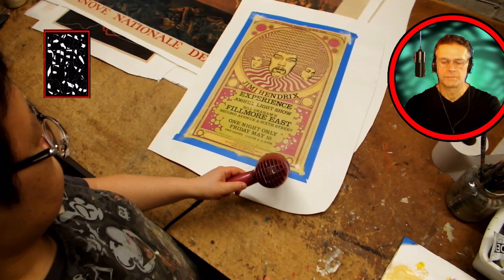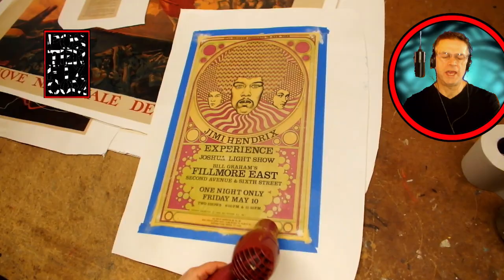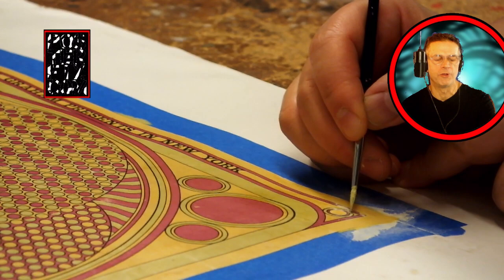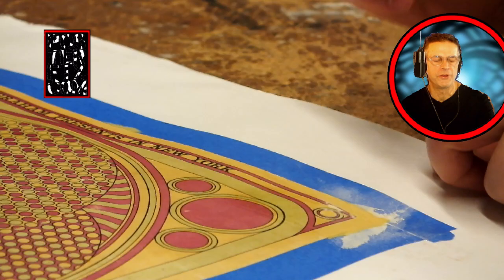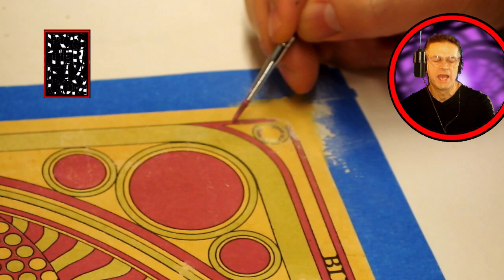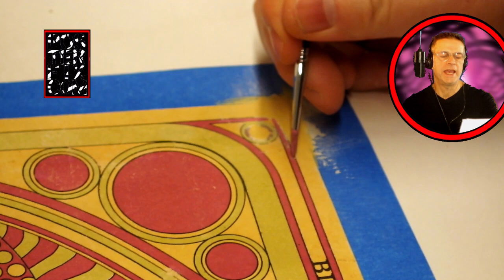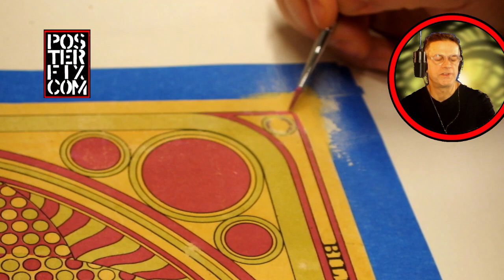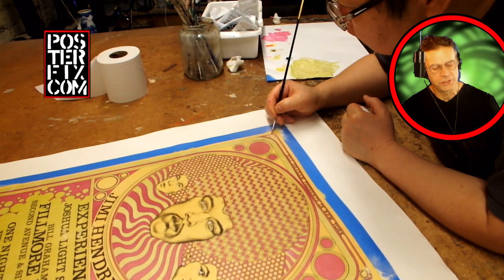Hendrix earned three UK top ten hits with the Jimi Hendrix Experience: Hey Joe, Purple Haze, and The Wind Cries Mary. He achieved fame in the U.S. after his performance at the Monterey Pop Festival in 1967, and his third and final studio album, Electric Ladyland, reached number one in the U.S. in 1968 — his most commercially successful release and his only number one album. He was the world's highest paid performer and headlined the Woodstock Festival in 1969 and the Isle of Wight Festival in 1970. He died from barbiturate-related asphyxia on September 18, 1970, at the age of 27. What a pity to have lost that talent so young.